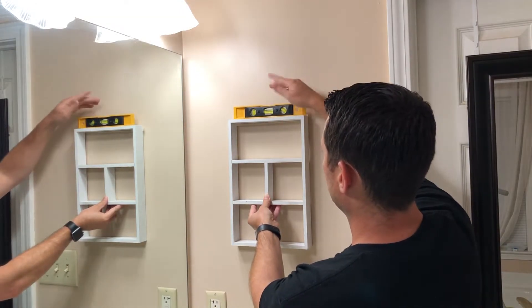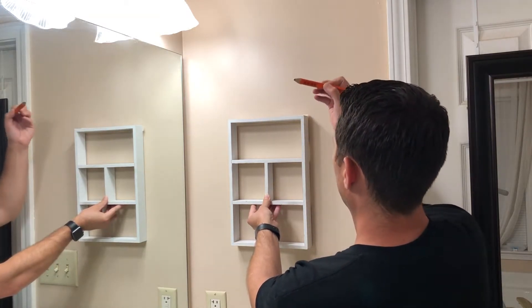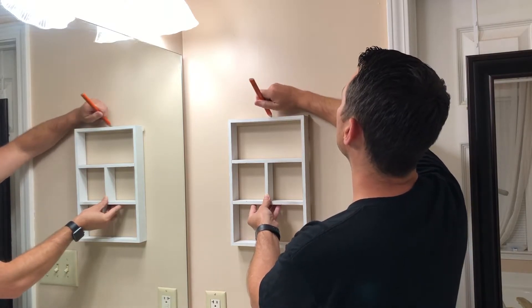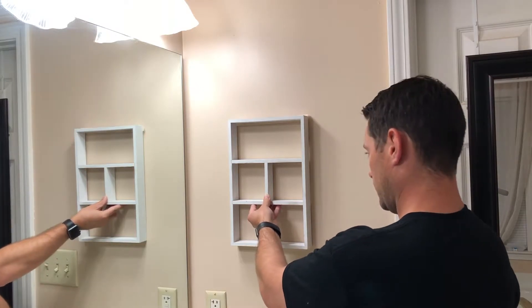You can take your level out and just check to make sure it's exactly level. Then you can take your pencil or any type of marker and mark exactly where you want it. That's where we're going to be putting it right there.